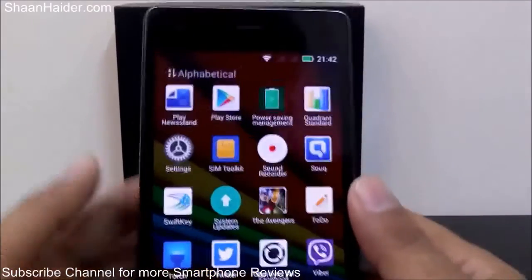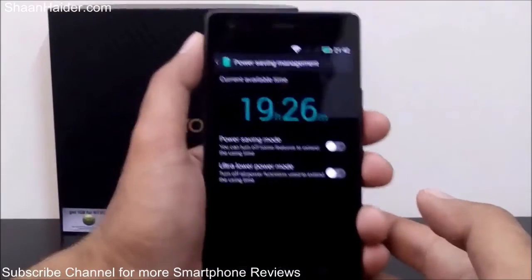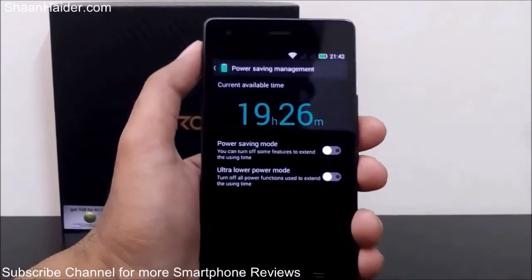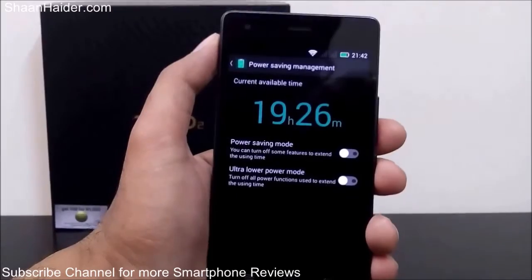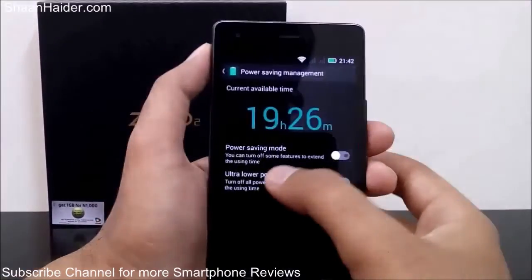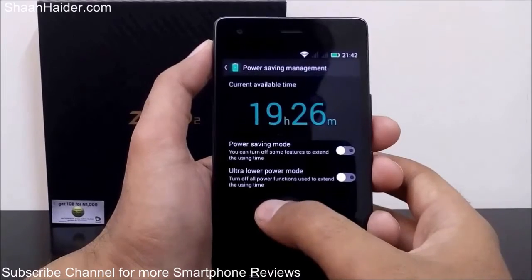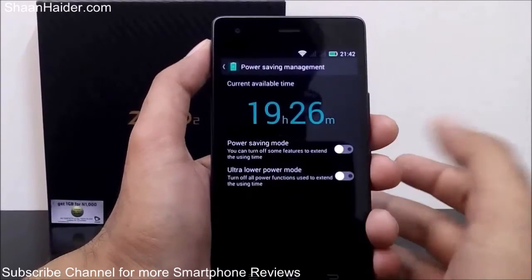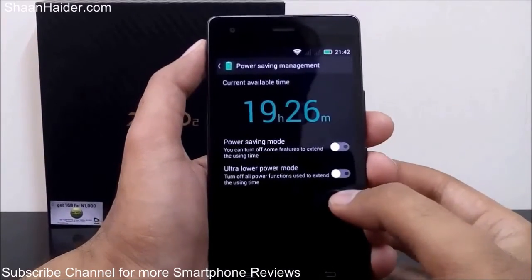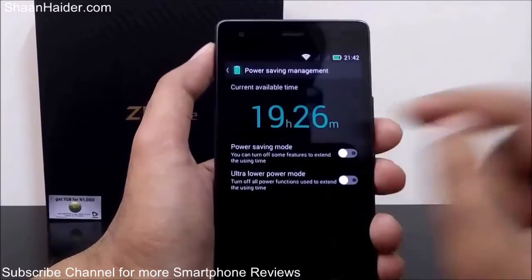To use this application, just tap on it to go inside. Here you will find two options: there is a normal power saving mode and there is an ultra lower power mode. In power saving mode you can turn off some features to extend battery performance, while in ultra lower power mode it will turn off all functionality that requires more battery.